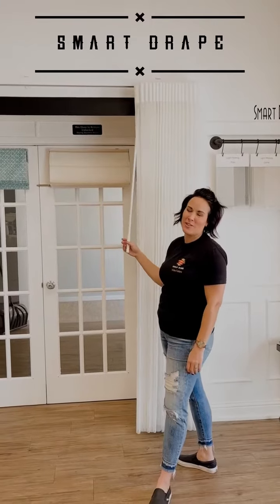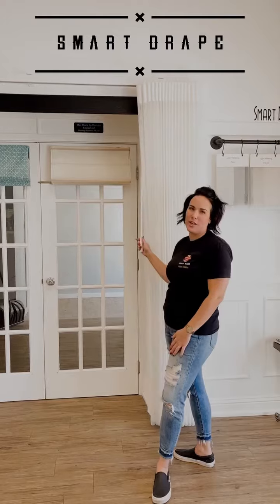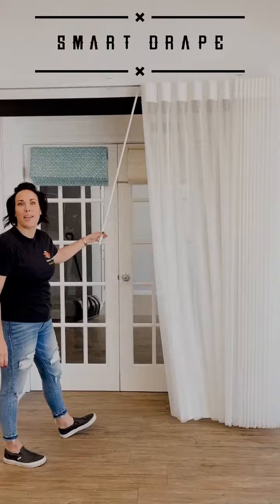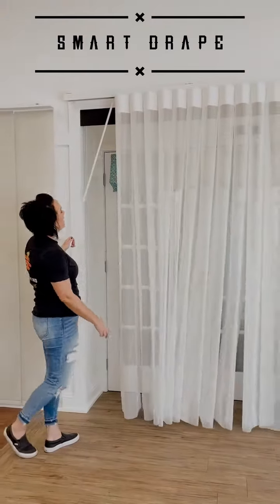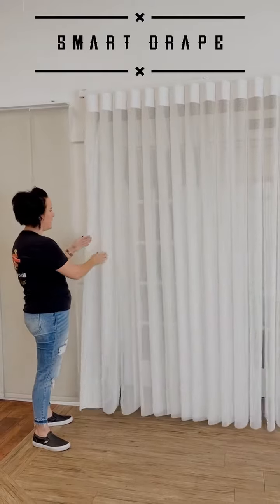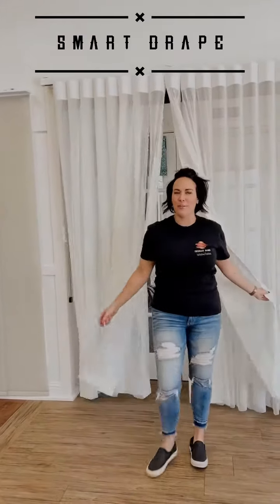Another option that we have are these great smart drapes. So if you want a little bit more of a traditional look, this is a great option for you. They are very similar to vertical blinds, but they are better in the fact that they are made of fabric. They also are individual, but because they're made of fabric, you can go in and out of any of them at any time.